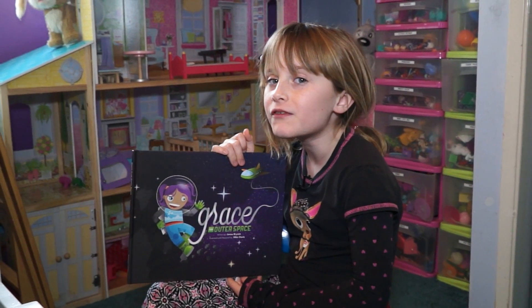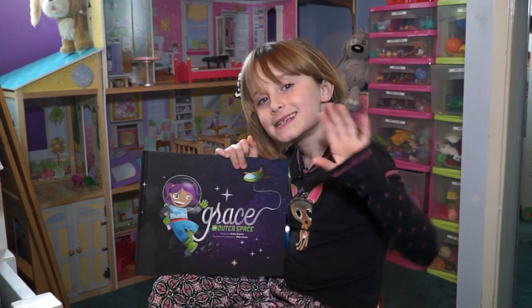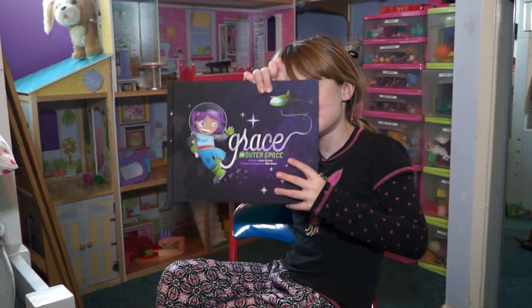Thanks for joining me for this book review. I'm Linda Lee. See you next time. Bye.